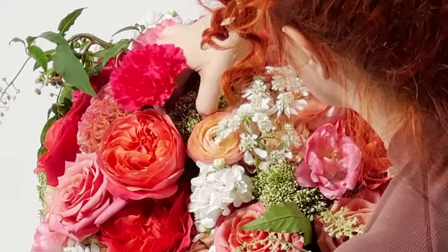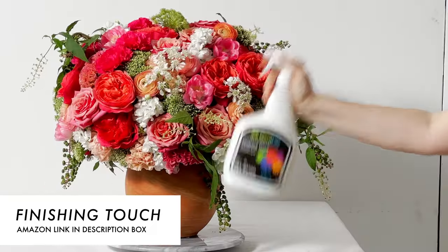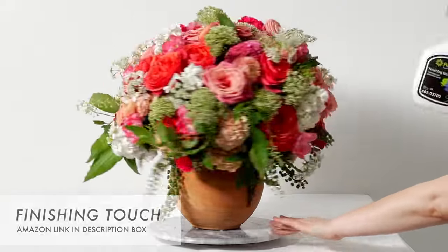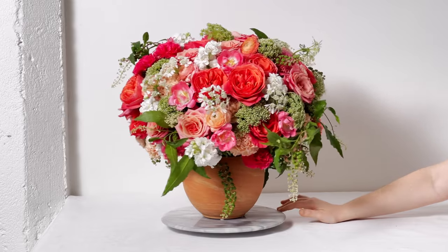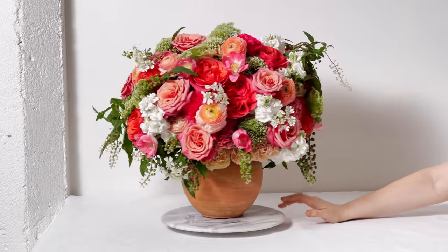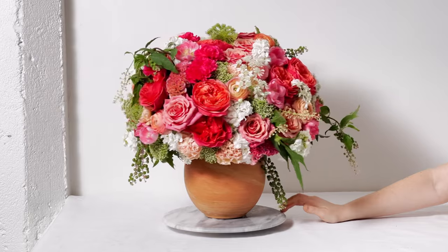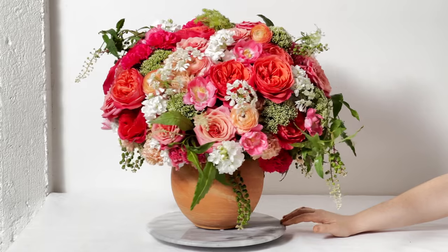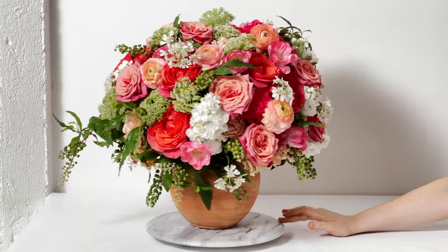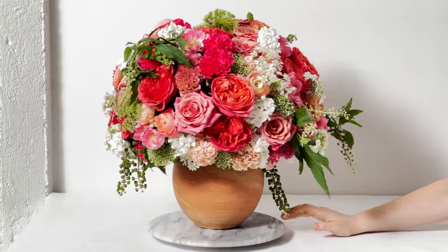We have Flora Life Finishing Touch spray — this helps keep all of the flowers lasting super long and hydrated. It is a wax-based sealant that holds moisture in, and I always finish my arrangements with this. It coats all of the petals with a wax-like substance and locks in moisture — similar to how a moisturizer locks moisture into our skin, keeping it supple and fresh.